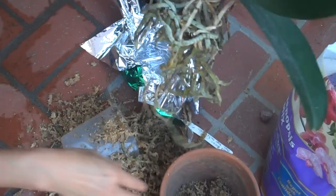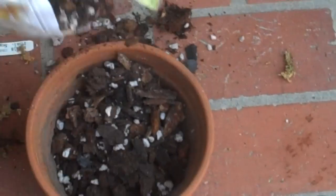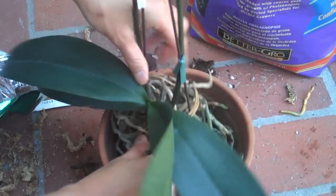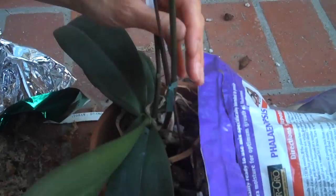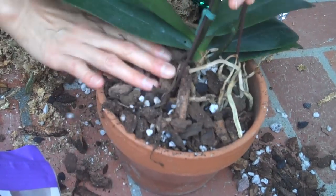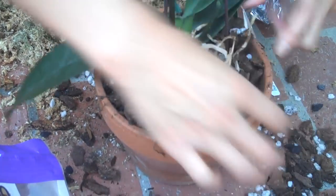Now that we have it all opened up and most of the moss has been cleaned out, go ahead and get that pot and put some of the bark in, about halfway or so. Then gently place the orchid in, wrapping those roots around and giving it a sturdy sitting inside the pot. Go ahead and start adding more bark all inside, compacting the plant into the pot. This keeps the plant stable — not wobbly — while still giving it air to circulate around the roots.